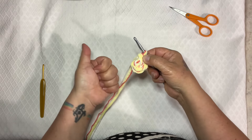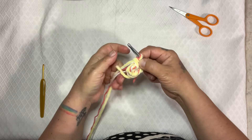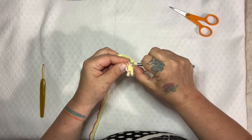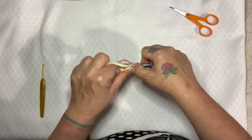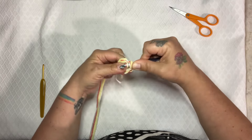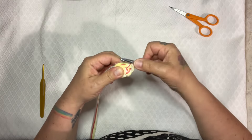For our second round, we're going to increase it to nine. So we'll go single crochet, increase, single crochet, increase — we'll do that three times, taking us from six stitches up to nine stitches. Here's my increase — this is stitch two and three.